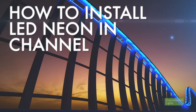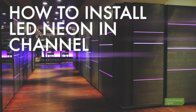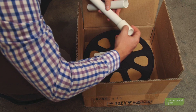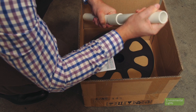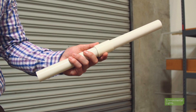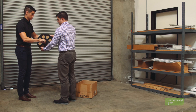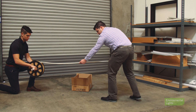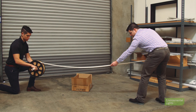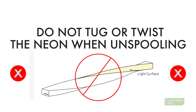When installing LED Neon into a channel system, there are a few things you must pay attention to to make sure the installation is a success. First off, as you unpack the reel of LED Neon, make sure you utilize the included spool to remove the lights from the reel. Two people are required to properly facilitate unspooling the neon — one person gently guides the neon off the reel as the second person assists with the spinning of the reel. Do not tug or twist the neon when unspooling, as this may damage the lights.